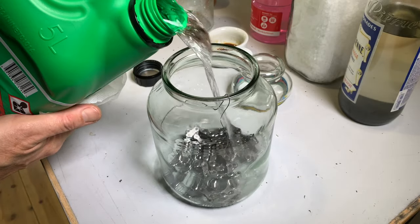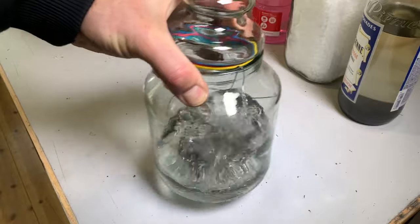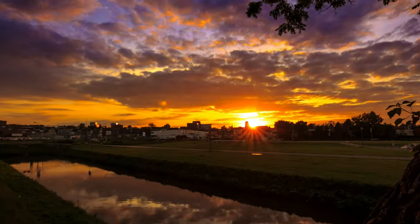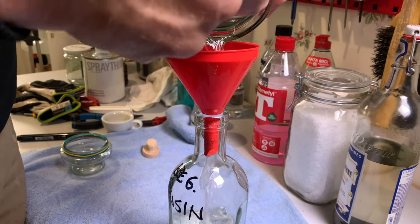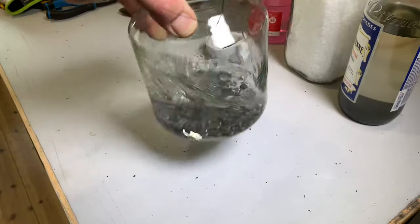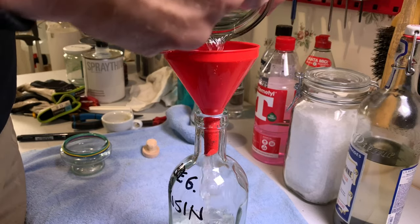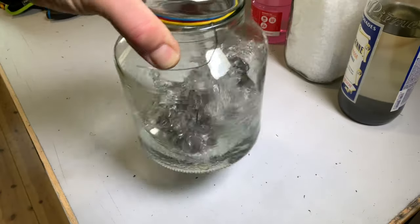Step 1: Gasoline. Pour half a liter or so in the jar and shake for a minute. Let it rest for at least an hour, then do some more shaking. Recycle the gasoline and repeat the process two or three times, depending on how dirty your chain was at the beginning. Skip the waiting these times, but not the shaking.